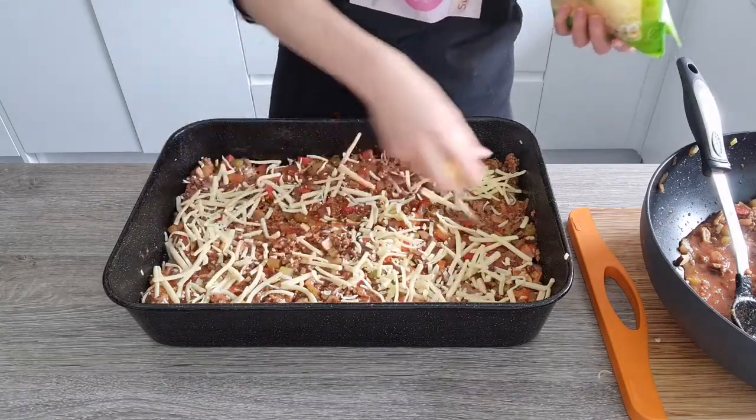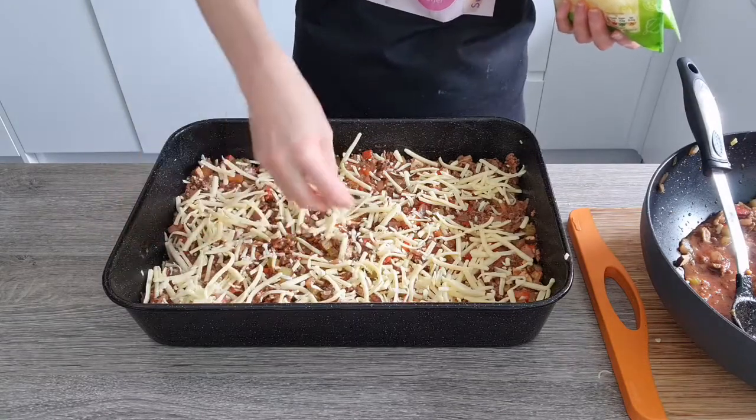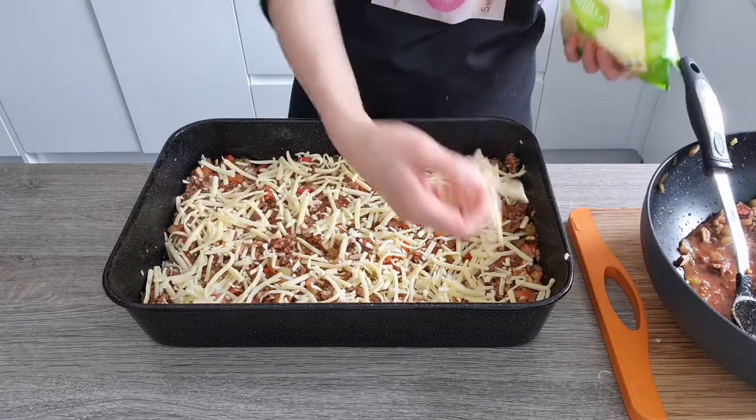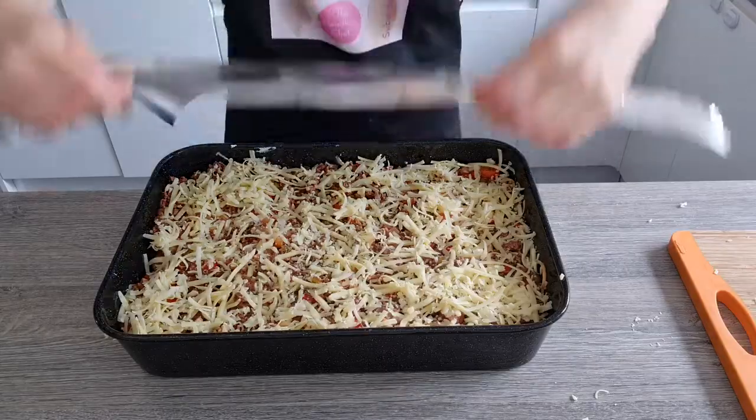Now we're going to sprinkle this with about 125 grams of grated mozzarella cheese. This is looking delicious already! Now we're going to repeat the process: spaghetti first, then ricotta cheese, meat, and mozzarella again. Let's cover this with foil.